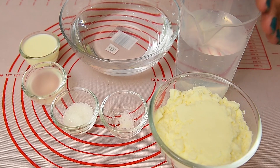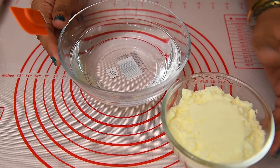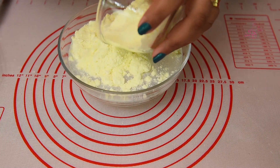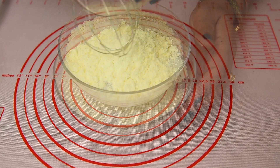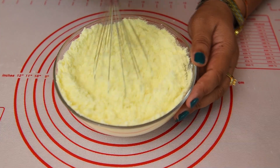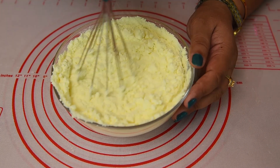Before we add 1 cup of water, you can use a cream. If you have any ingredients, you can use cream. You can use a cream like this, and mix it together.